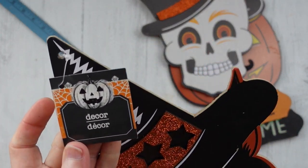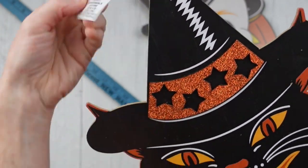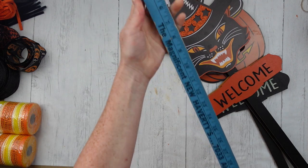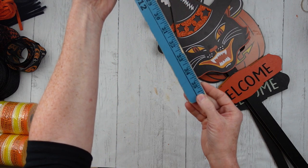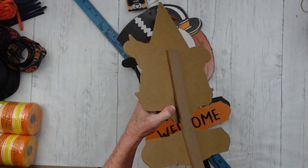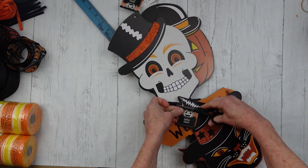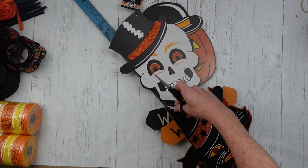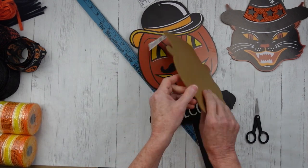These came from, obviously, the Halloween section. And then I'm going to take a three-foot-long yardstick to make our swag. We're going to start by removing the tags and the stakes from each one of these. If you can save your stakes, you can use those for other projects. I managed to save two and broke the end off of the last one.